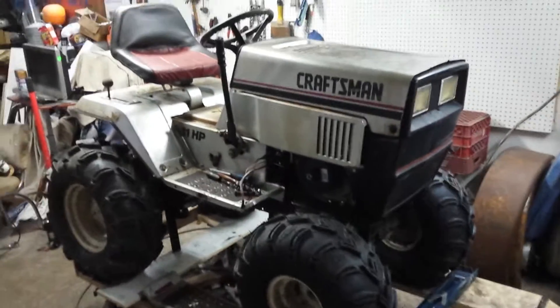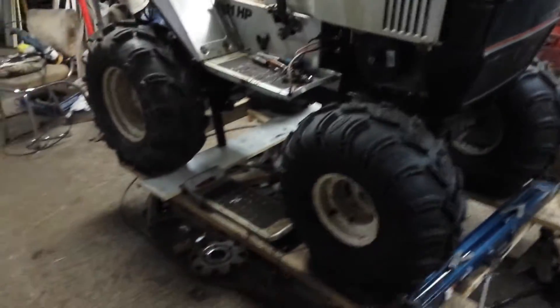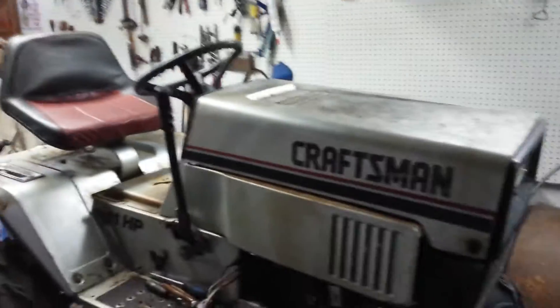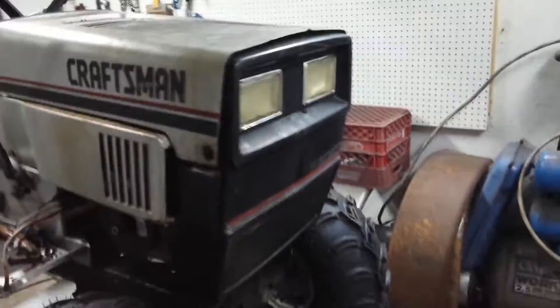Here you go gang, swamp donkey yee-haw! Just kind of mocking it up right now. I thought I'd give you a sneak peek. I do apologize for not being able to get more stuff out, but I'm stuck filming from my phone right now.